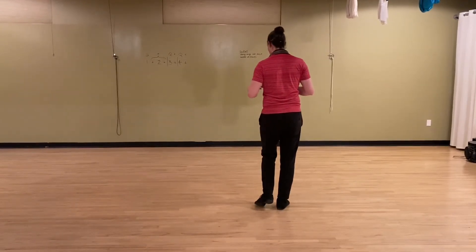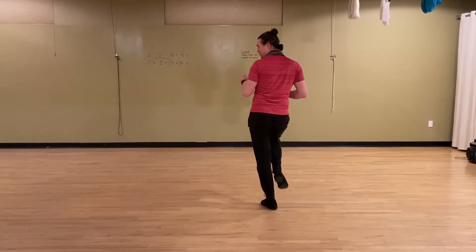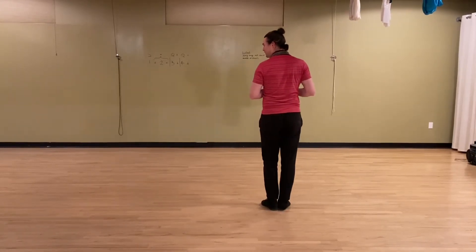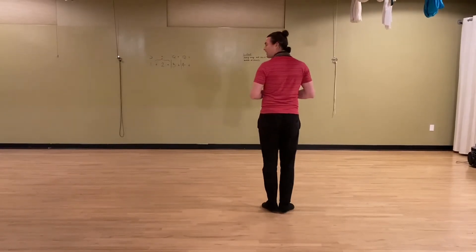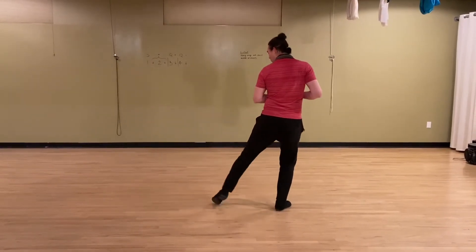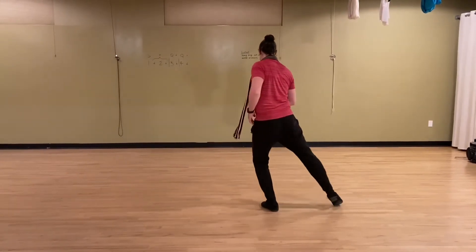Now we're going to go into a little point sequence. Tap together, step on the left foot. Tap together, step on the right foot. Tap out, step together, tap out, step together. One, two, three, four, five, six, seven, eight.